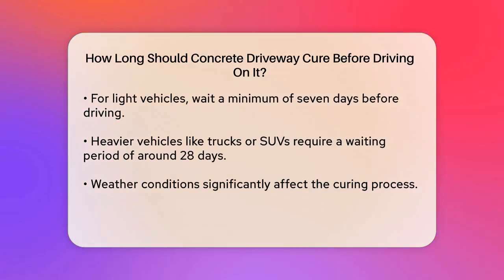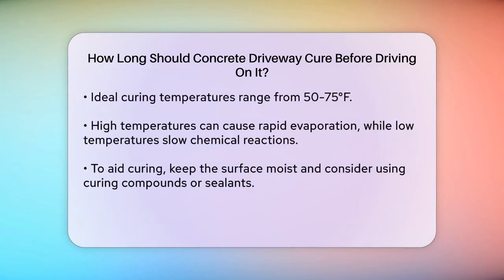If you have heavier vehicles like trucks or SUVs, you should wait even longer, typically around 28 days. This extended period ensures the concrete has fully cured and can handle the additional weight without risking structural damage.